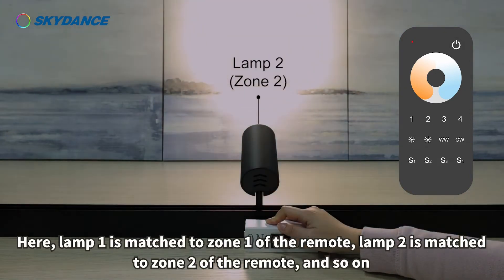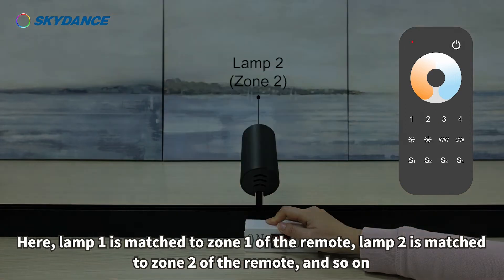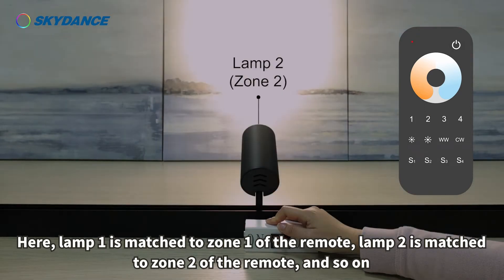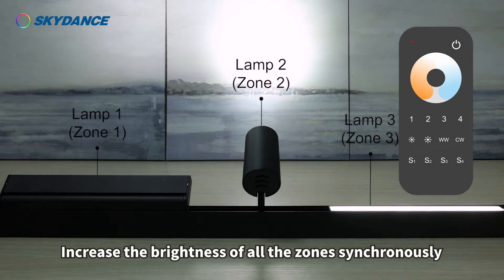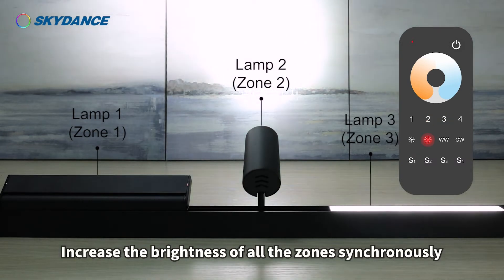Lamp 1 is matched to zone 1 of the remote, lamp 2 is matched to zone 2, and so on. Turn on the lights in zones 1, 2, and 3 successively, and increase the brightness of all zones synchronously.